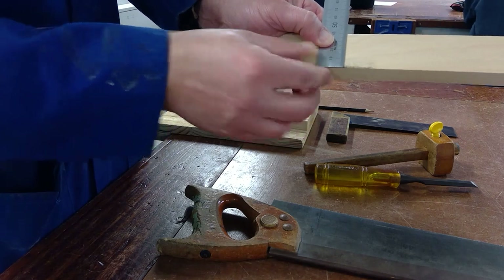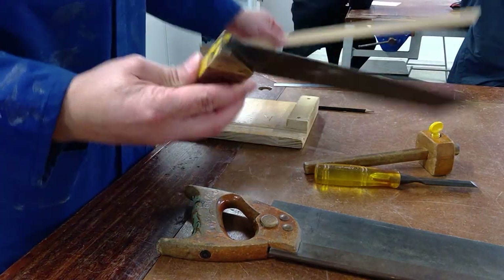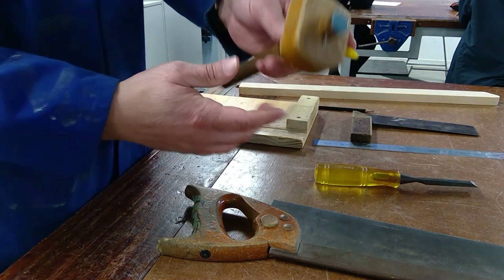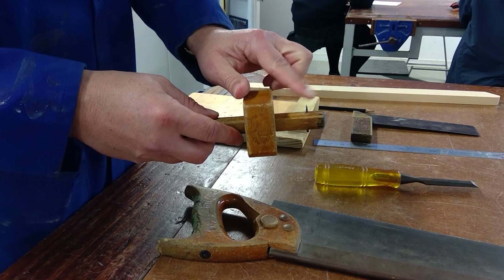Then our tri-square — this is used to draw a line that's 90 degrees to a side. And our third measuring tool will be our marking gauge. I'll show you how it works. It has a little pin on it and you can scribe lines on the wood with it.